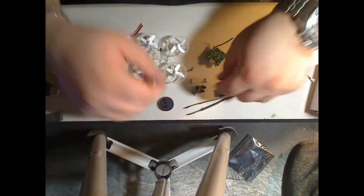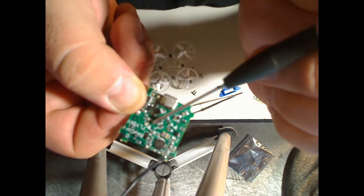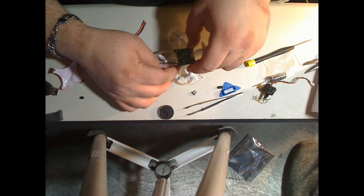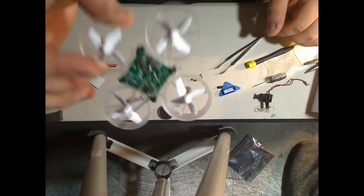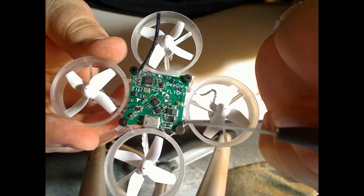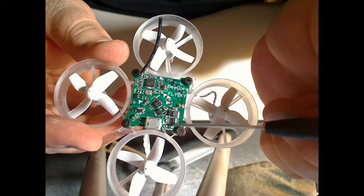Next we're going to put on the rubber mount so that we can mount the B-Core onto our Inductrix frame. There are two arrows on the board that will show the forward direction. Next, you're going to solder on the positive and negative connections for the camera and battery — the negative will go on the left and the positive will go on the right.